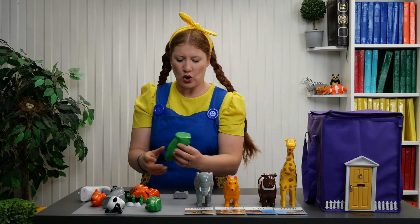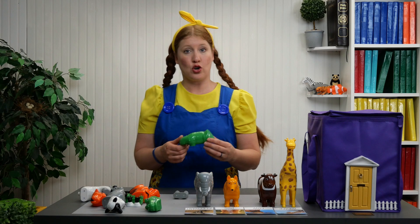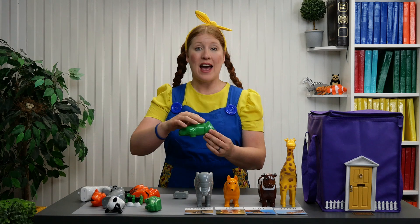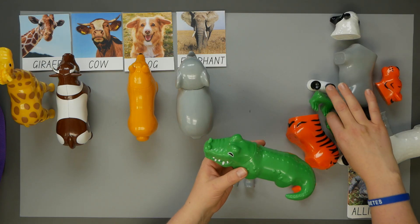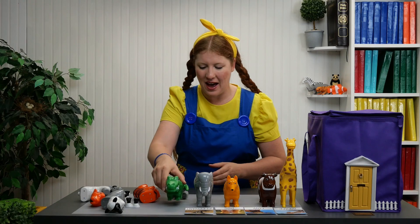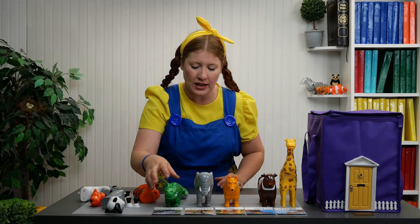Next let's do the crocodile — oh, it's not a crocodile, it says alligator. Cocodrilo or lagarto. This alligator has a green body, un cuerpo verde. Here's the green head, the green feet, and the other green feet. There we have our alligator, lagarto or cocodrilo.